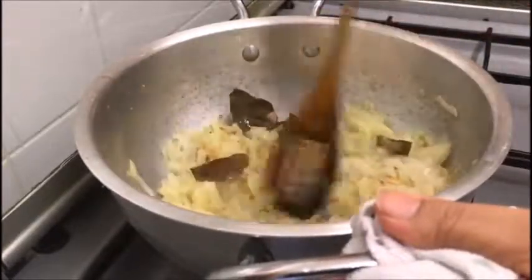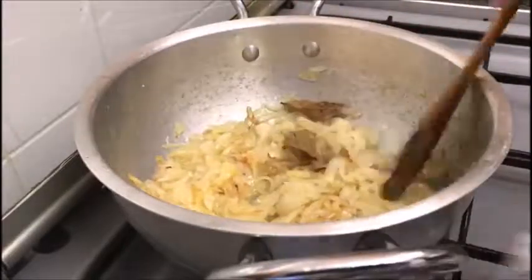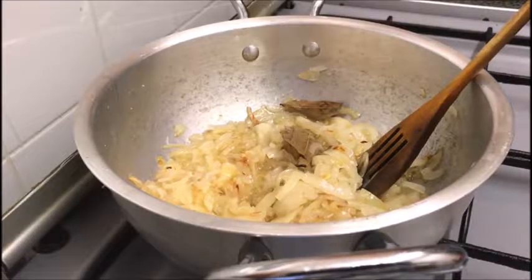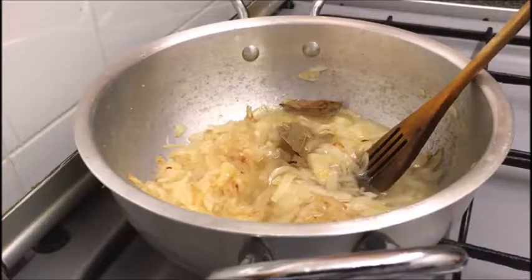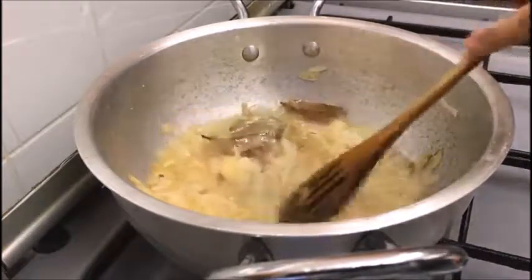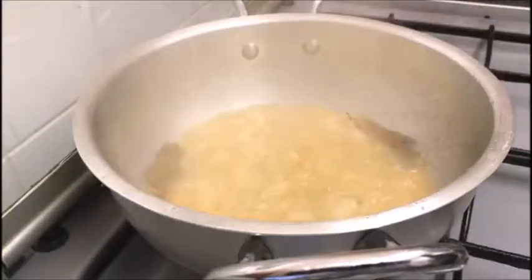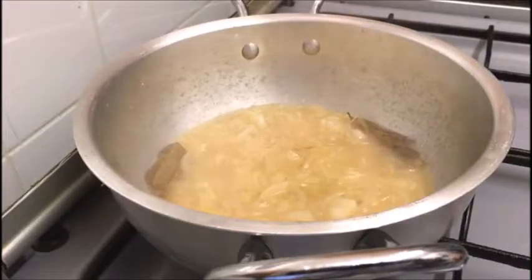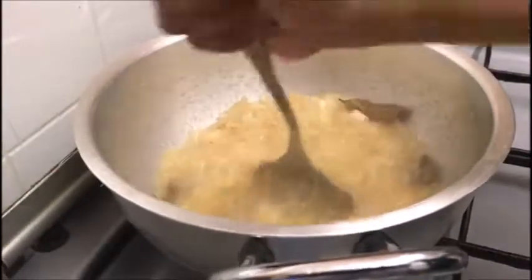As you can see the onions have started to fry instead of caramelise from the bottom of the pan, and that's a direct result of too much heat when sauteing the onions. So I'm going to add a splash of water and then leave it to cook for a further couple of minutes on slow heat with the lid back on. Now that the onions have all softened and evenly cooked, I'm going to use a potato masher to break it all down into a gravy.